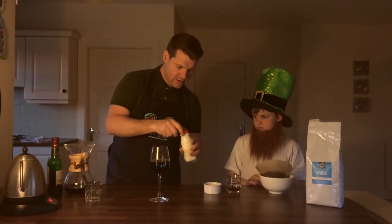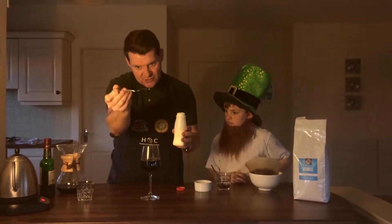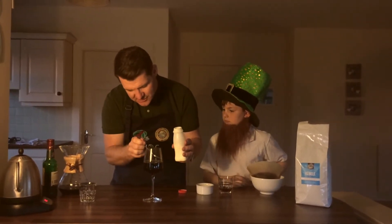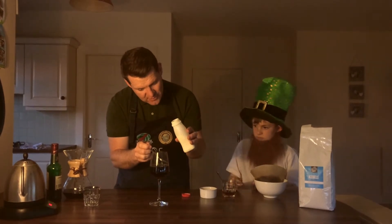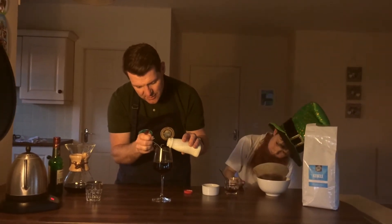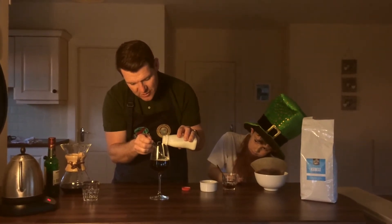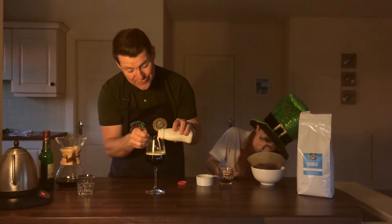And then finally we're going to add our cream and this is going to just float across the top. The way you do that is you just take your spoon, sit your spoon on the side of the glass, and start to pour the cream onto the spoon and then gently drop your spoon down. And now it will sit across the top. This is going to give you one beautiful Irish coffee.